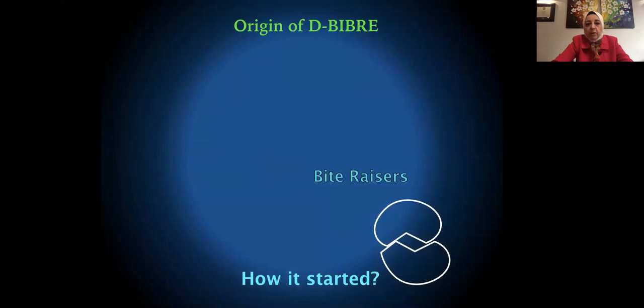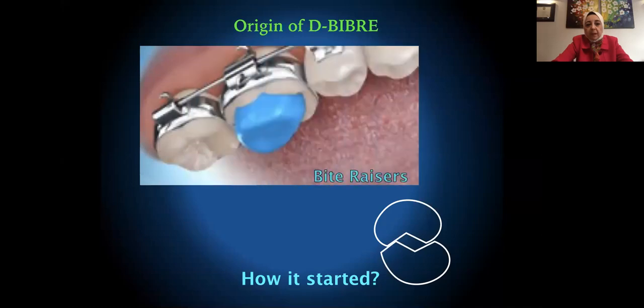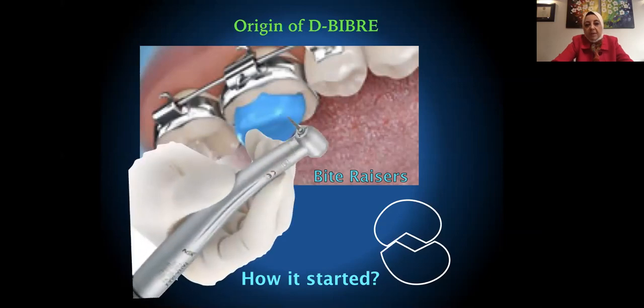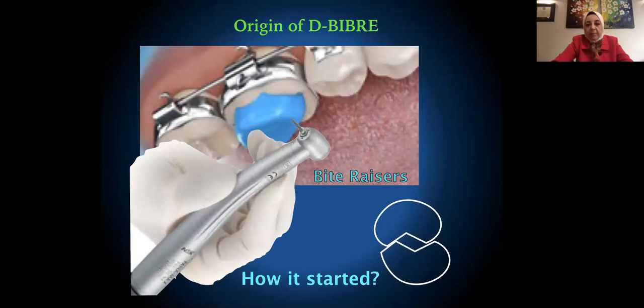The origin of the DBIBR: one day I was placing a bite plane on a patient who was slightly Class 2. When I asked the patient to bite down, instead of biting in centric occlusion, he slid his mandible forward into a Class 1 position. So I took out my handpiece and made a ramp or incline plane in the bite plane. The next visit, the patient came back in Class 1.